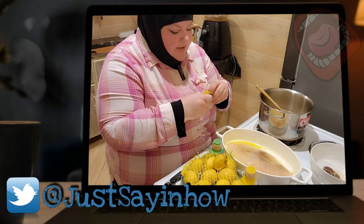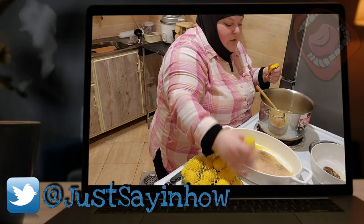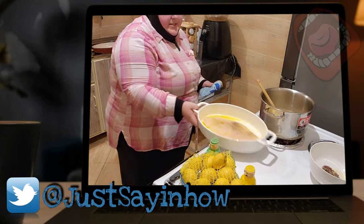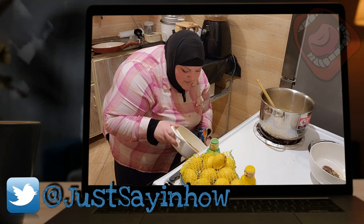We're going to use some chicken bouillon, just one cube, a little bit of salt, a little bit of pepper. We're going to put the fish under the broiler again — just a few minutes.